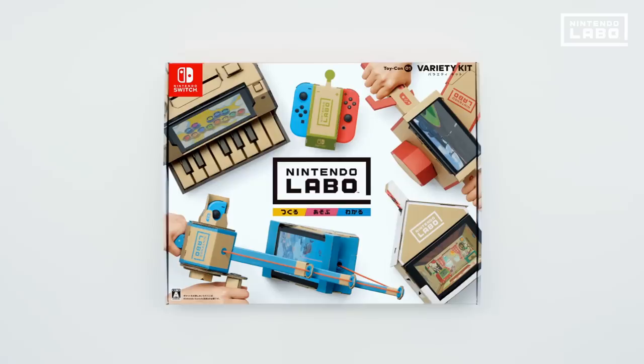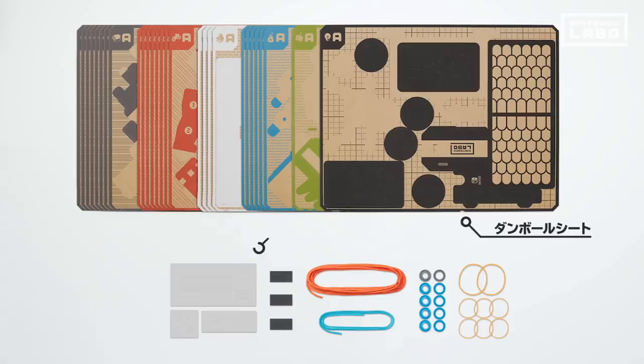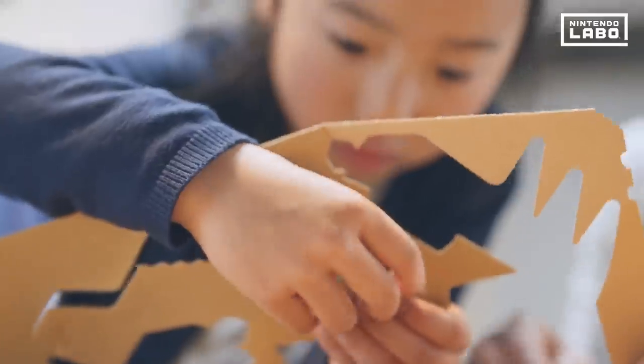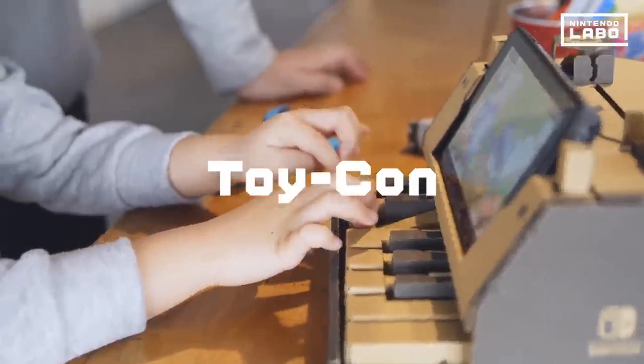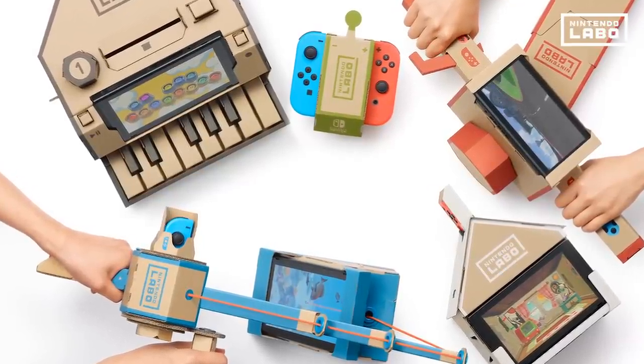Nintendo Labo Variety Kit. Right out of the box, Nintendo Labo offers many cardboard sheets and the game software. With these sheets, you can make your own cardboard toy controllers. Toy-Con creations come in a variety of shapes with different activities to enjoy. So without further ado, let's get our hands on the 5 different Toy-Con projects you can make with the Variety Kit.